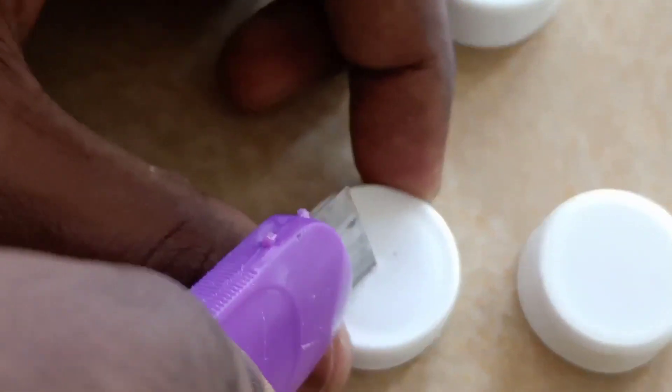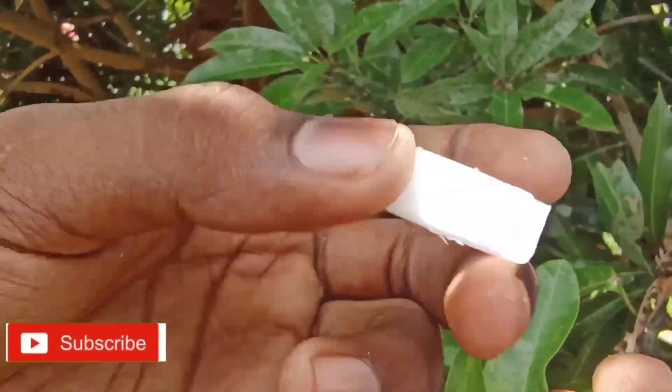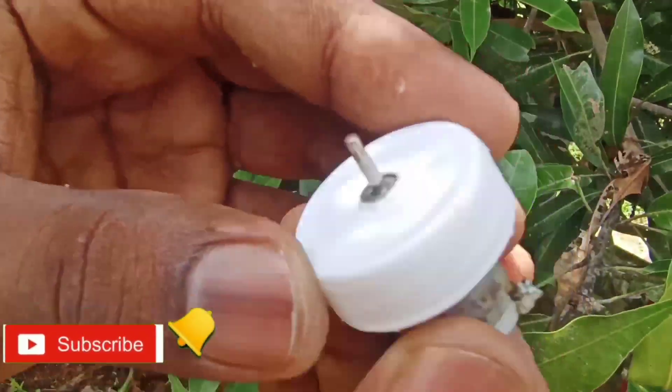We have a mini motor. I will go to the other side of the belt.